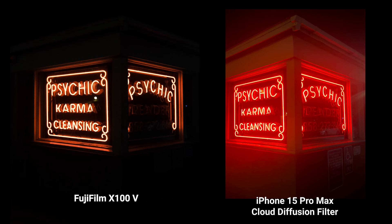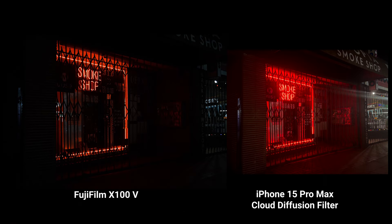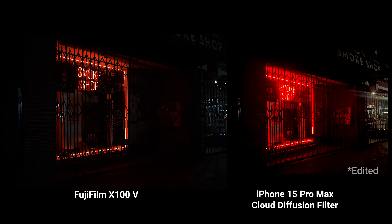With the Sandmarc cloud diffusion filter, it gives a really nice halo effect, mimicking the blurred, nostalgic quality of film cameras.